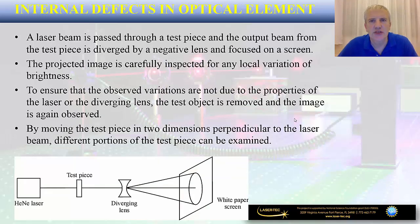There are also other ways to perform inspection of an optical element. For example, you can use a laser beam passed through a test piece and then look at the output beam diverged by a negative lens and focused on a screen, providing a certain magnification. You will see the projected image carefully inspected for any local variation of brightness indicating a possible surface defect. To ensure that observed variations are not due to properties of the laser or diverging lens, you would remove the test object and watch the image. Very often you will move the test piece in two dimensions perpendicular to the laser beam to inspect different portions of the test piece for surface defects.